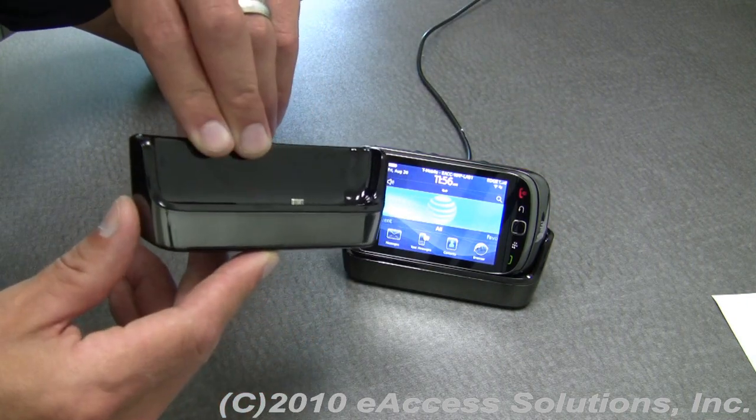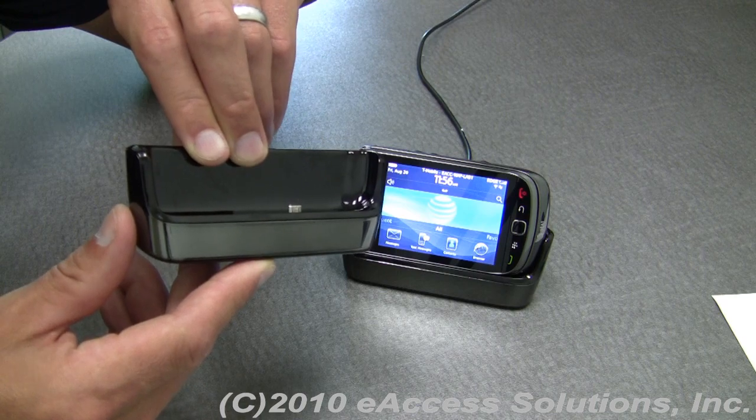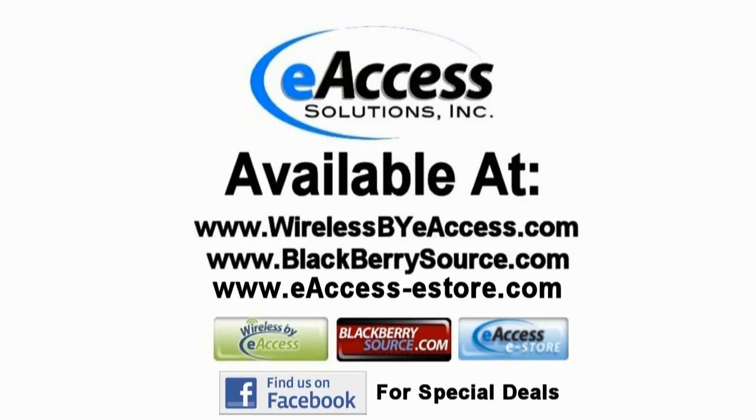So this has been a quick video overview of the BlackBerry Torch 9800 Charge Pod. To learn more about this product or other accessories, please visit us at www.wirelessbyeaccess.com, www.blackberriesource.com, or www.eaccessestore.com. Make sure you find BlackBerry Source on Facebook for special deals for our friends.